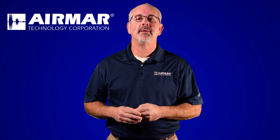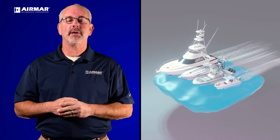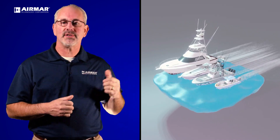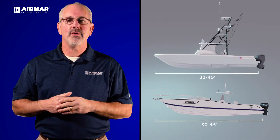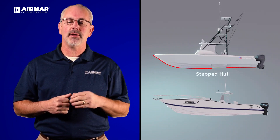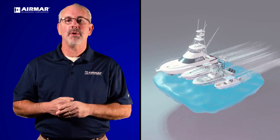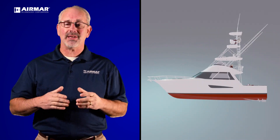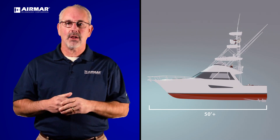Let's look at some varying types of boats on the market today. We've chosen four types that are more common in the sport fishing market — all center console boats. The first is about a 20 to 25 foot model. The two in the middle represent the 30 to 45 foot center console, one with a stepped hull and one non-stepped. And lastly, we've got a large sport fish boat representing the over 50 foot range.